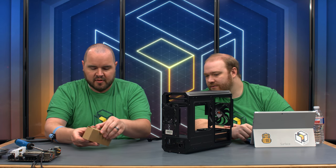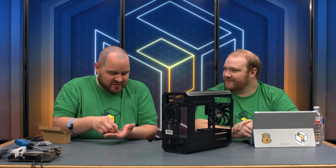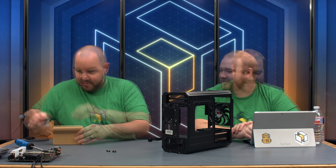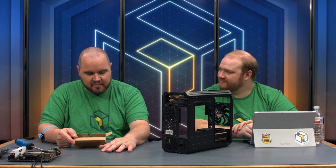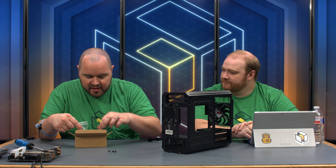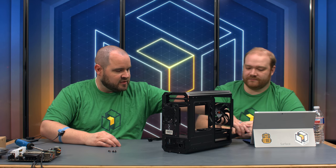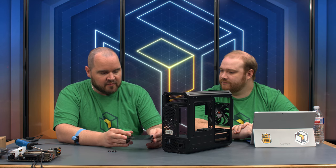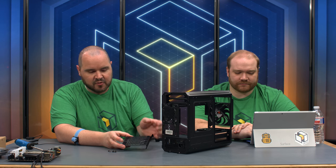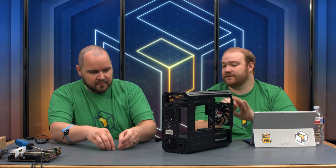We got our screws out of the accessory box. The SFX power supply uses 6 screws instead of the standard 4, so it's smaller but actually more secure than regular ATX units. The case accessory box also includes varying fan screws, hard drive screws, zip ties, an Allen wrench, and a speaker for motherboard debug codes. The hard drive sleds have rubber grommets for anti-vibration and can fit two drives.